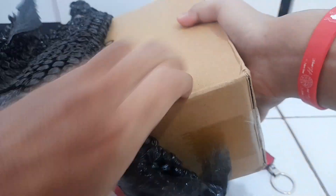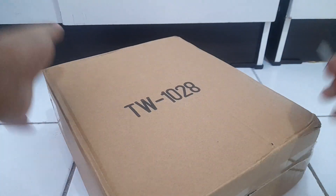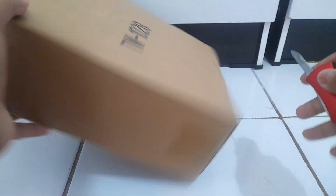I'm really excited for this one because I've been delaying getting this guy — I had other things to get first. But finally, here we are. This is TW 1028, I finally bought it, so it's going to be pretty interesting.